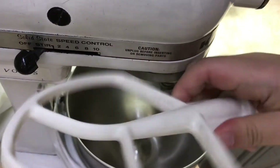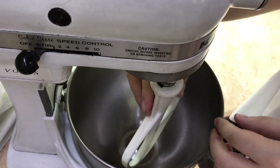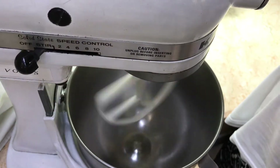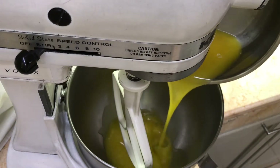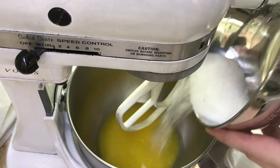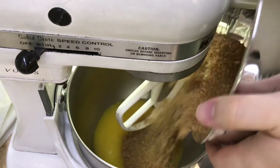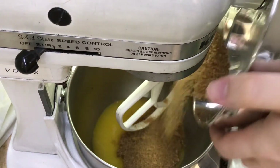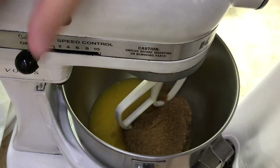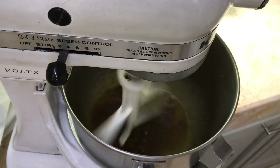In your standing mixer, I use the paddle attachment. We put in the somewhat cooled down butter and place in the sugar. Sugar is a wet ingredient — or rather, it's treated like a wet ingredient. So let's mix it at a somewhat low speed so that you don't get everything on your shelf.